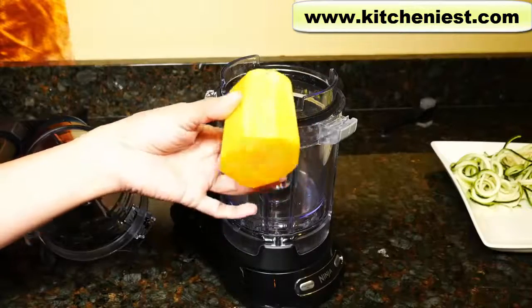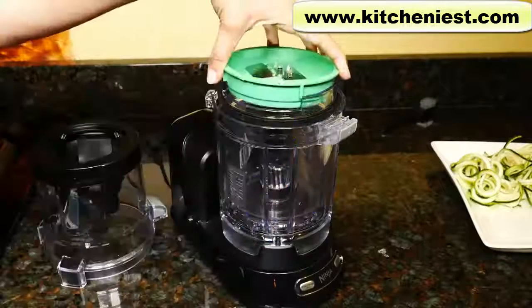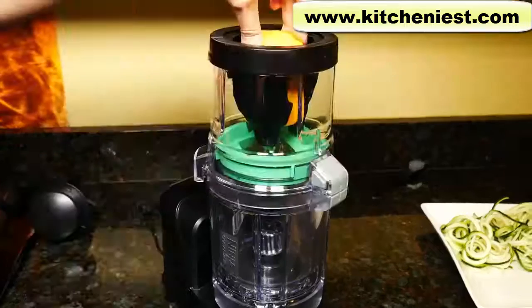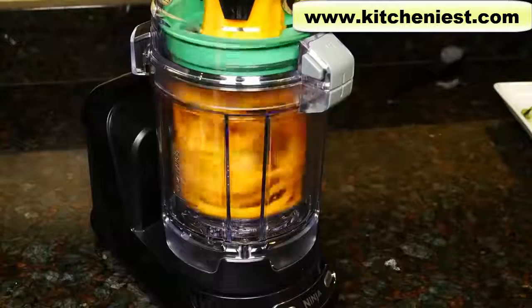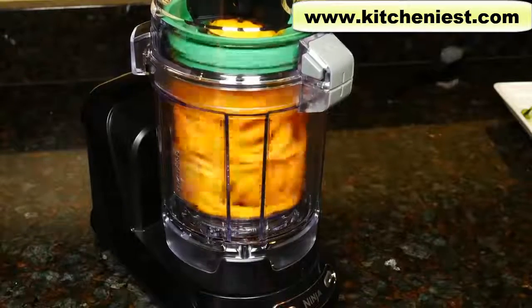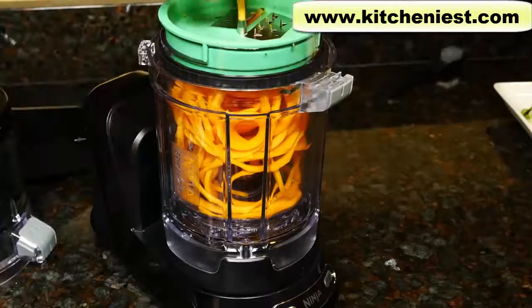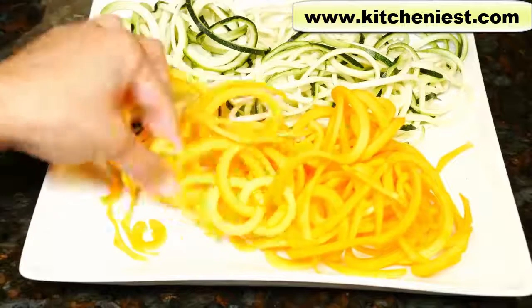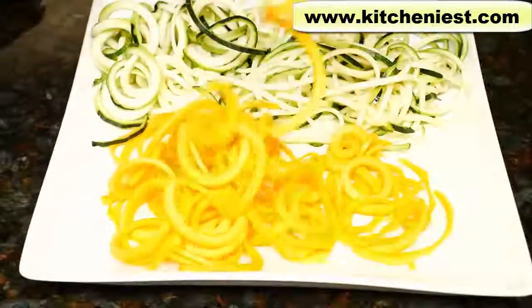Now I'll try butternut squash. This is the top half of my butternut squash — I've peeled it and cut both ends so they're even. I'll try the green fettuccine blade disc. I didn't have to use much strength to push down the food pusher. The pieces of butternut squash look like curly fries. Some of them are broken, but most of them seem to be in long strands, and that just took a few seconds.